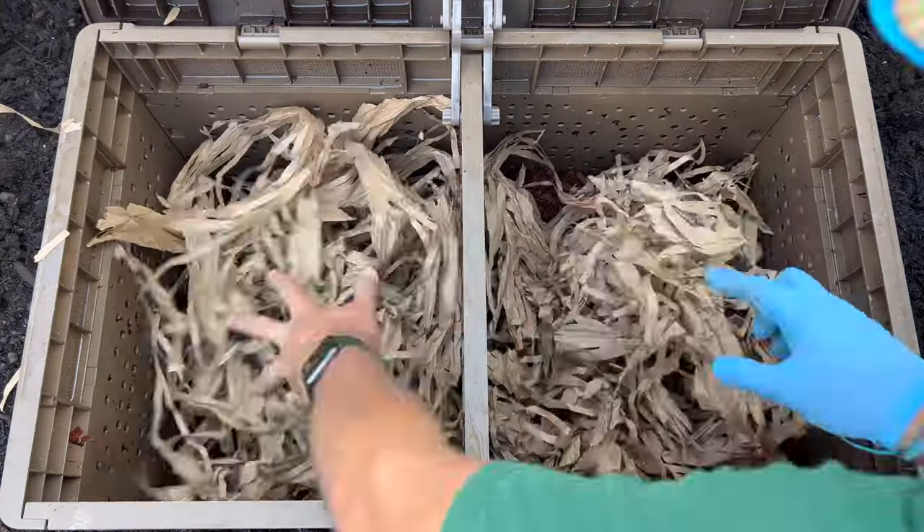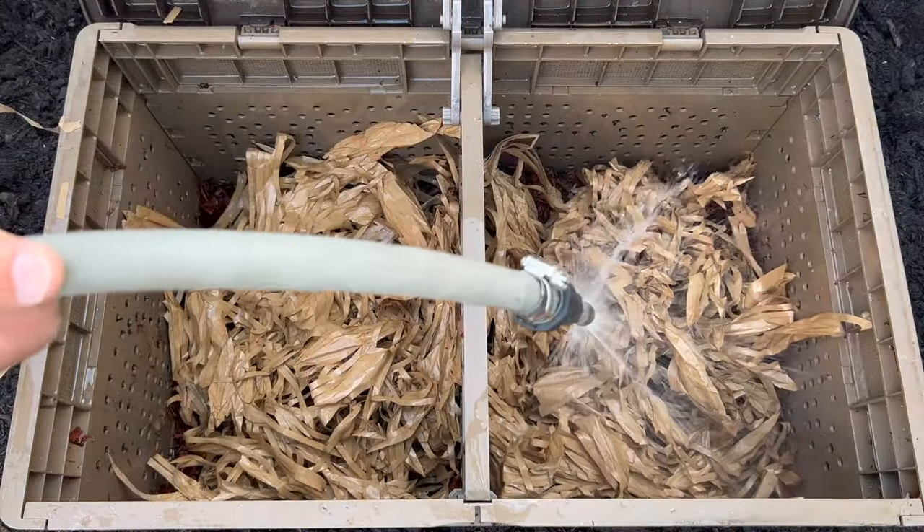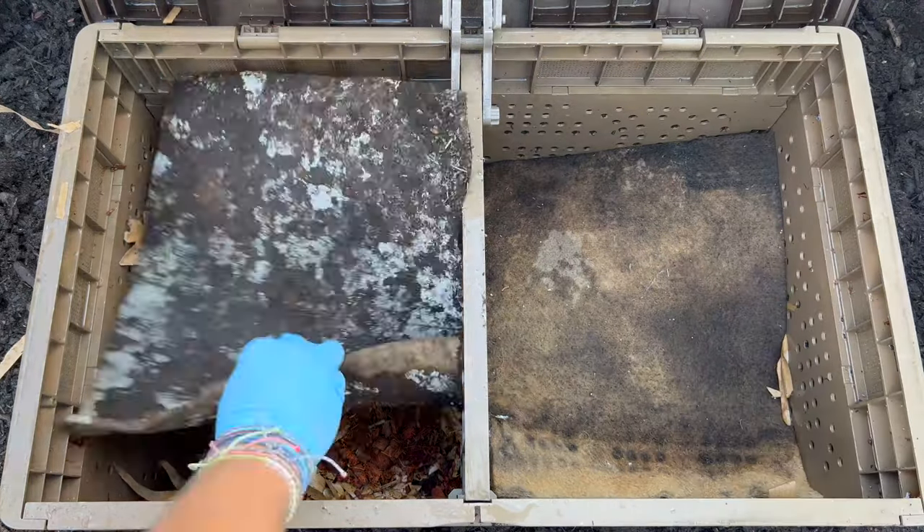There are my worms — they said I could visit anytime I wanted. Hope everybody's having a great day and happy vermicomposting, everybody. Take care now.